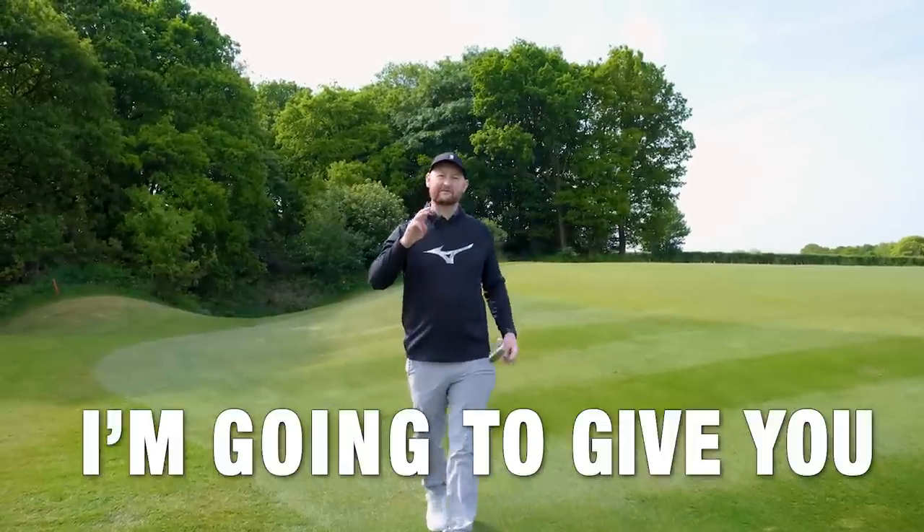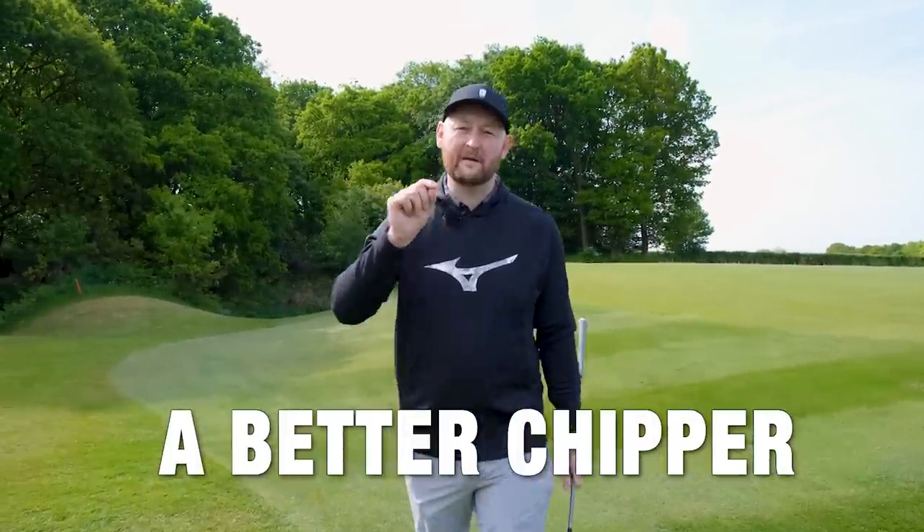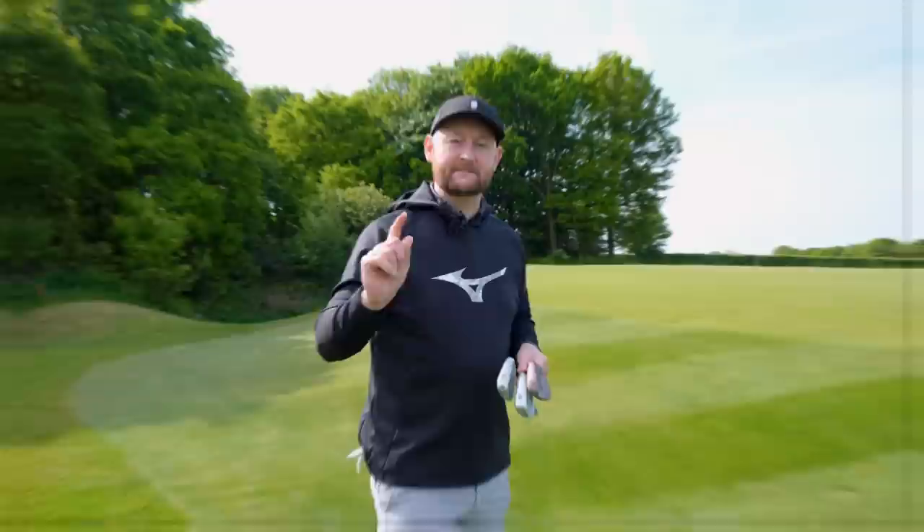Not my best work there. I'm going to give you three ways that you can become a better chipper and avoid shots just like that one.